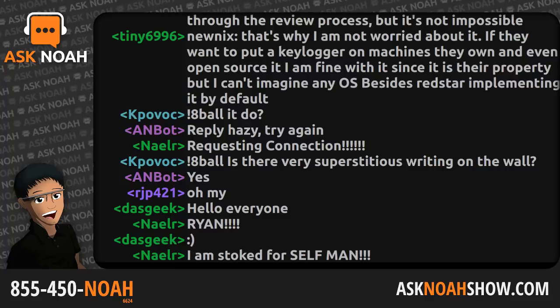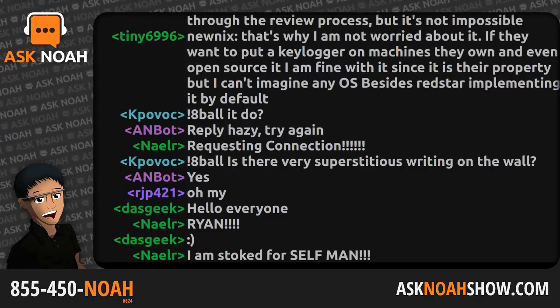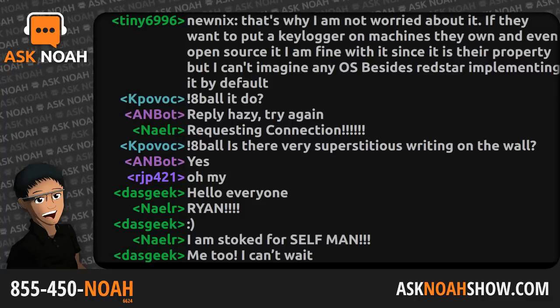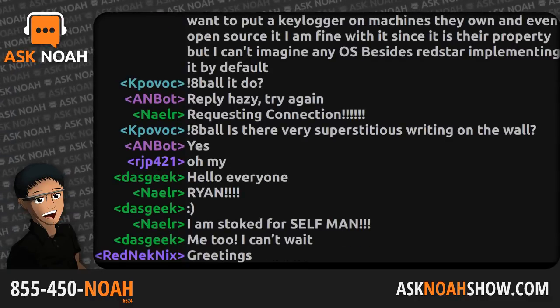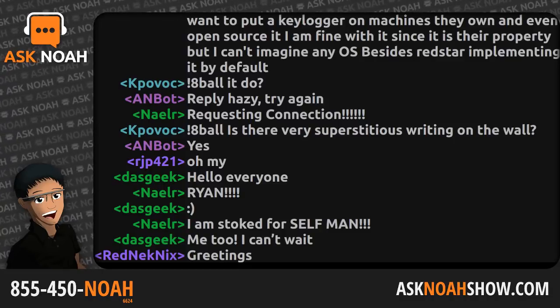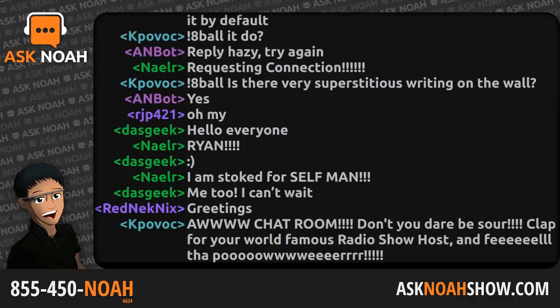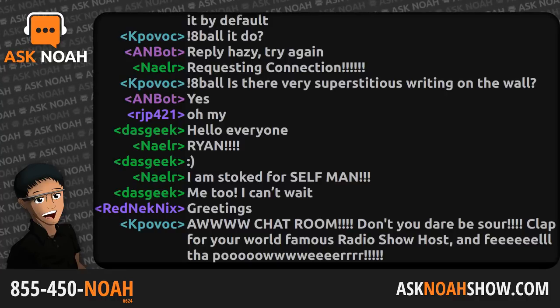The Ask Noah Show starts right now. This is the show where we came to do all the things on Linux they said couldn't be done, and take your questions on how to do the same. The phone lines are open this hour. It is a free call, 1-855-450-6624, or send an email to live@asknoahshow.com. My name is Noah Cholai, I'm your host. Delighted to be here with you this hour as another episode of the Ask Noah Show kicks off.